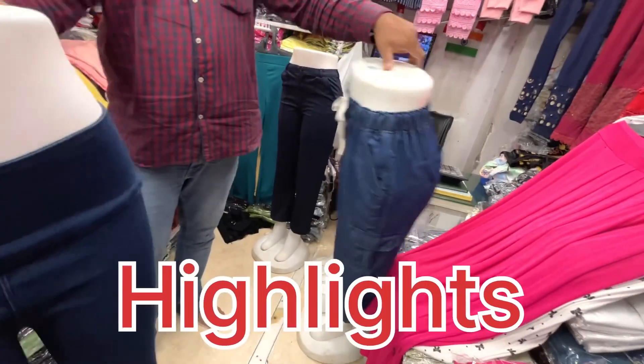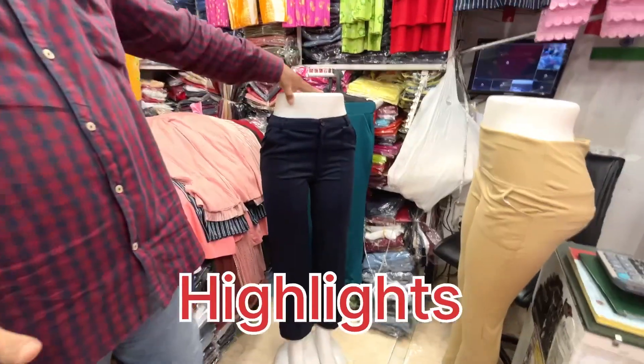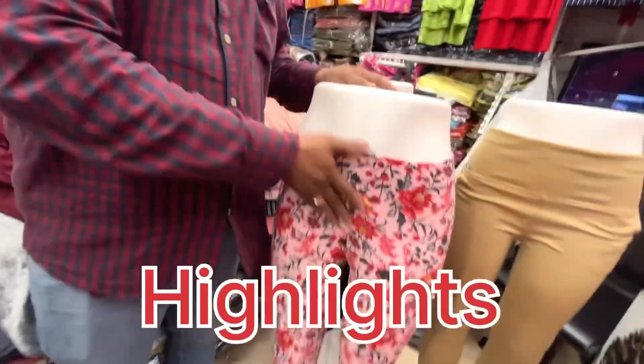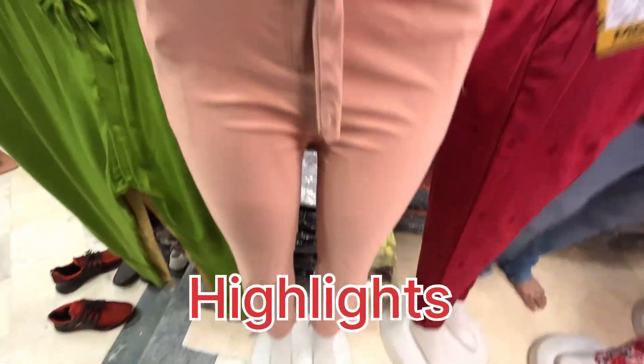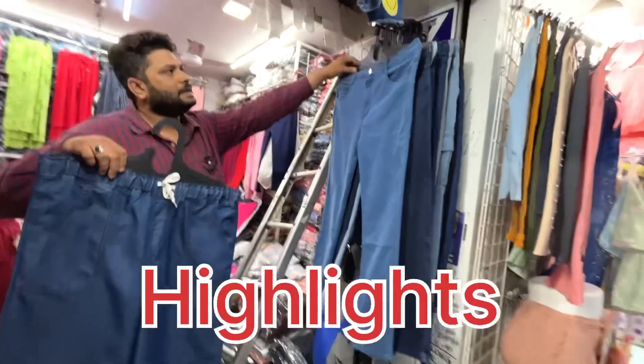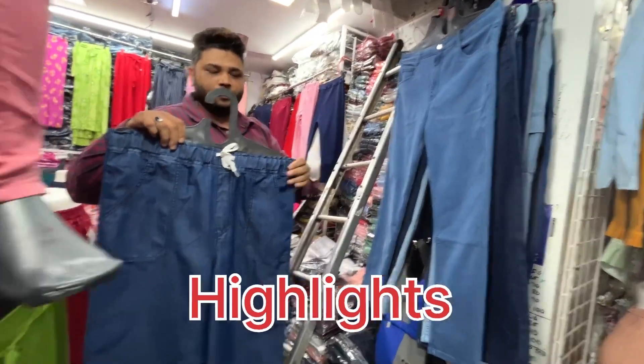Formal pants are running from here as well. This is also denim, and this is also a formal pant. This is a high-weight item. You'll get this type of Malai leggings, a knot pant, and a plazo. The plazo is 280 rupees.